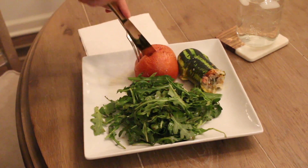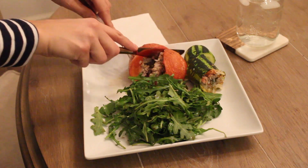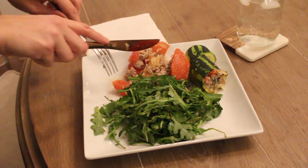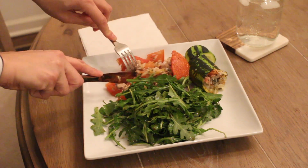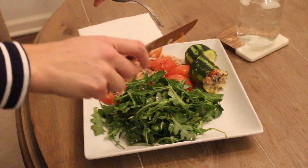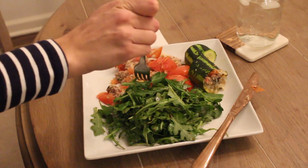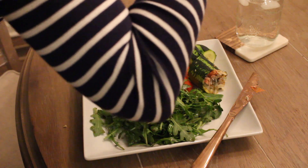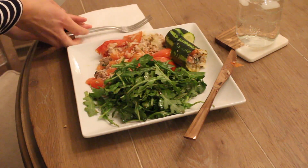How are you supposed to eat this? Just cut it open. Oh my God, I'm so excited. You took a bite already? Is it good? I salted it enough for you? For once? Oh yeah. They taste like my Yaya's.